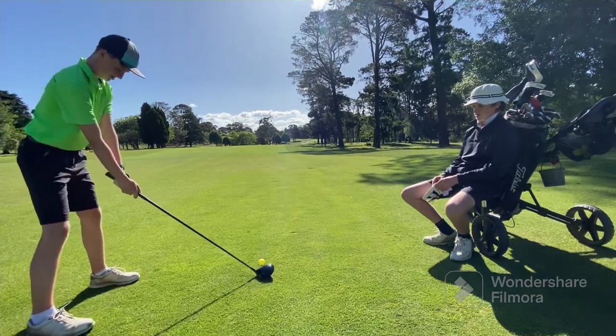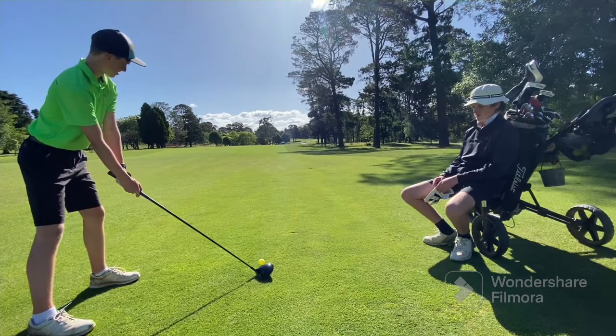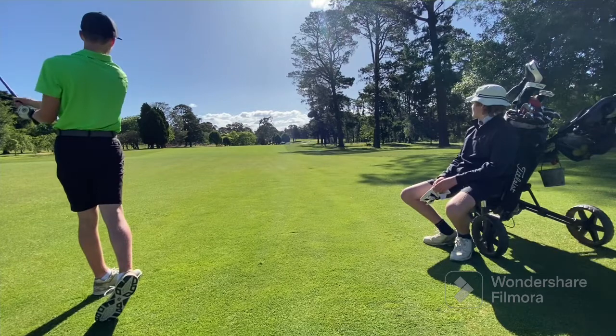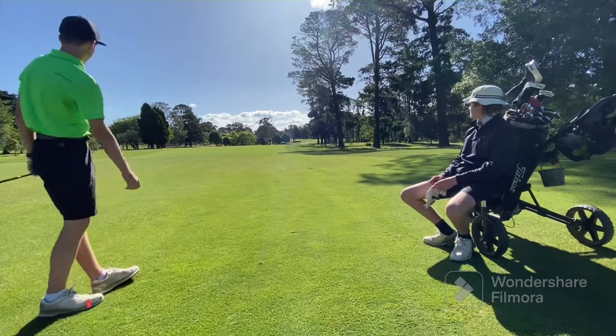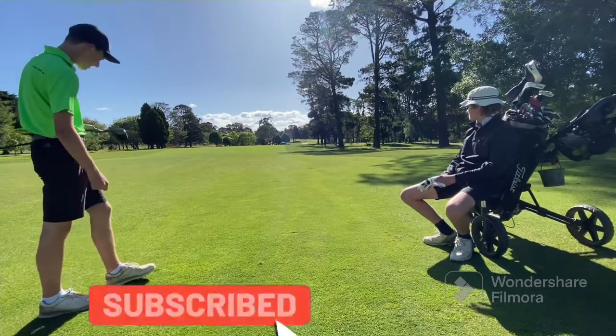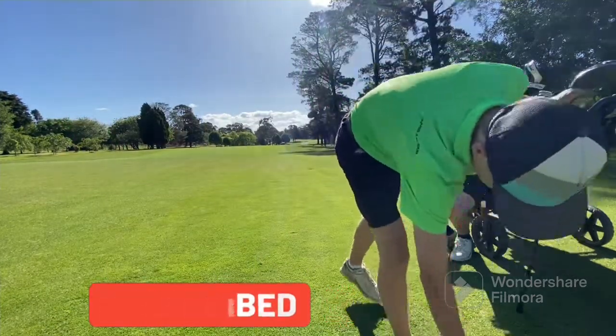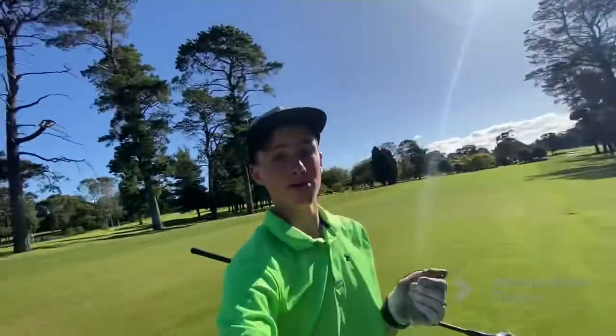Let's see if it's made of rubber. Holy — 50 metres. I hit that so nicely and it's gone 50 metres. And that's why we play with real golf balls, not rubber ones.